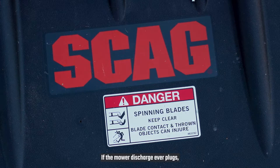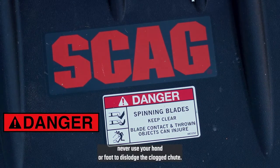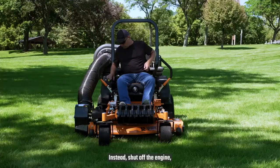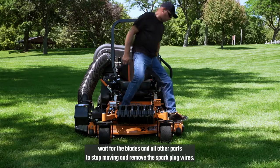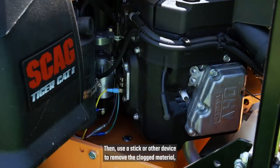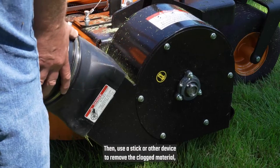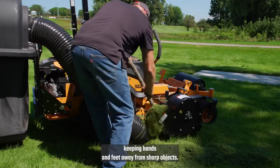If the mower discharge ever plugs, never use your hand or foot to dislodge the clog. Instead, shut off the engine, remove the key, wait for the blades and all other parts to stop moving, and remove the spark plug wires. Then use a stick or other device to remove the clogged material, keeping hands and feet away from sharp objects.